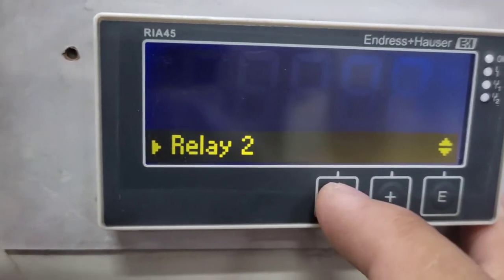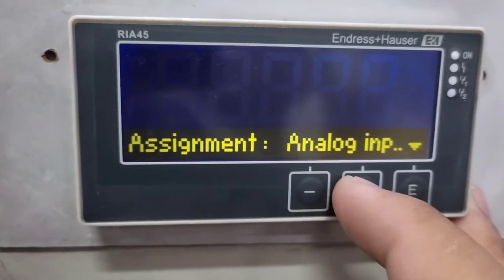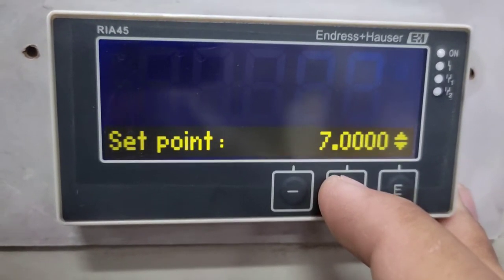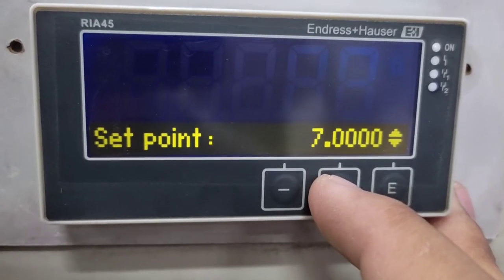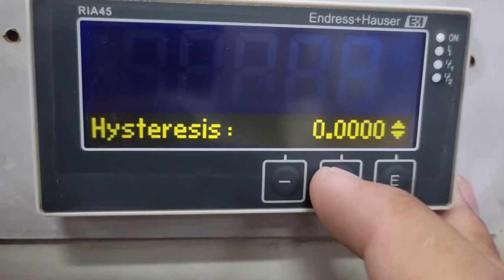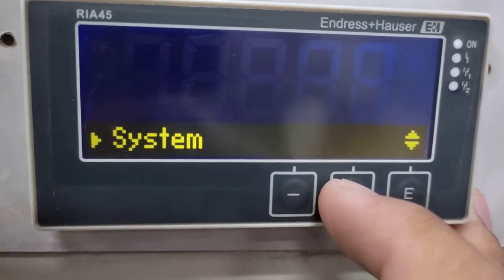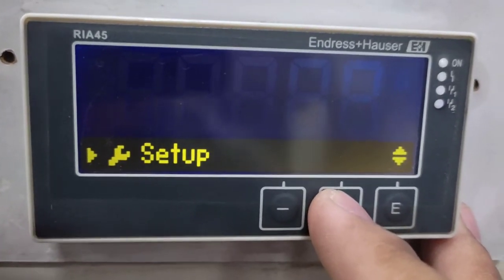There is also a Relay 2 in this controller which you can configure as well. For this application, it is configured as minimum — so when the tank level reaches the minimum, Relay 2 will turn off. The set point is 7, which is the minimum value. Hysteresis is set to zero so that Relay 2 turns off immediately with no delay.